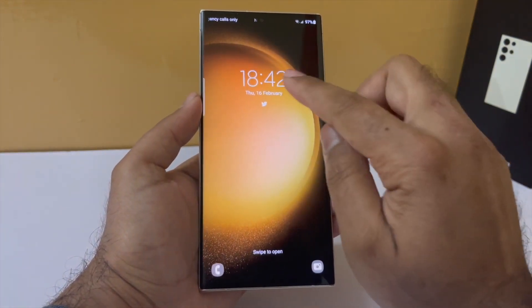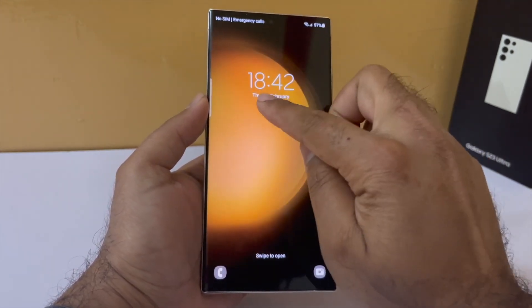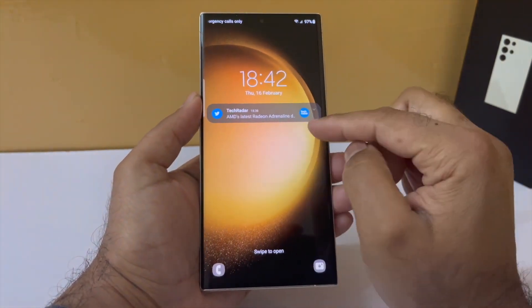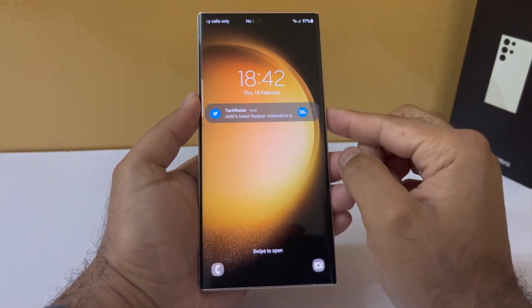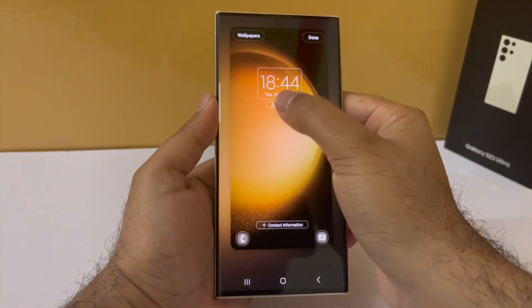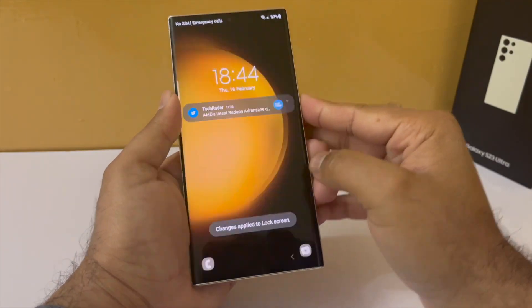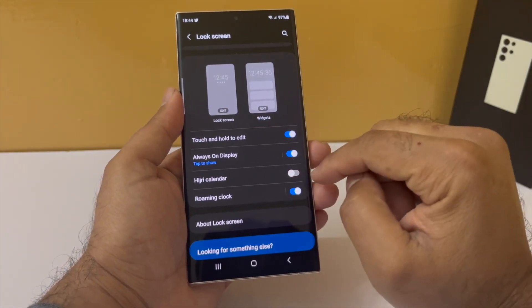I would also recommend changing the way the phone displays notifications on the lock screen. By default it only shows icons — you have to tap on them to see the detailed notification, which requires an extra step. To change this, drop down the notification panel, go to settings, scroll down to lock screen, tap on notification, and change from icon only to details. If you don't want to see notification content, you can enable hide content.